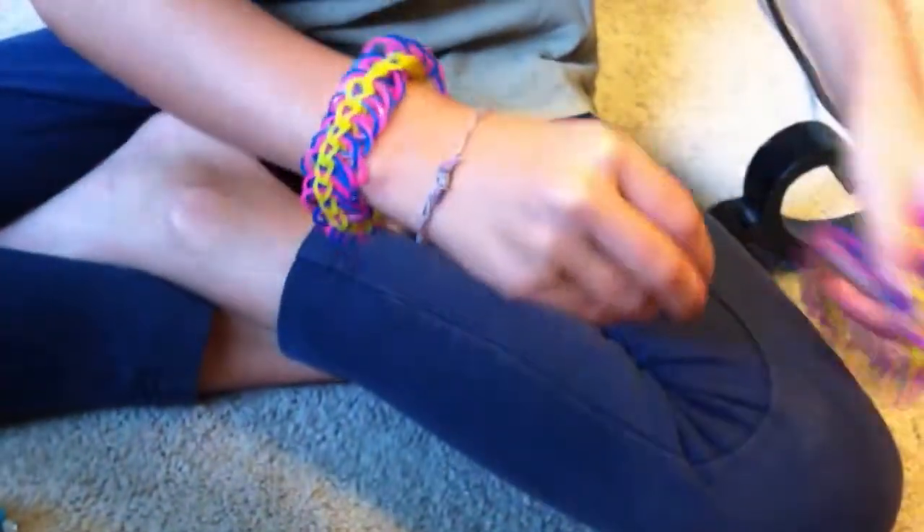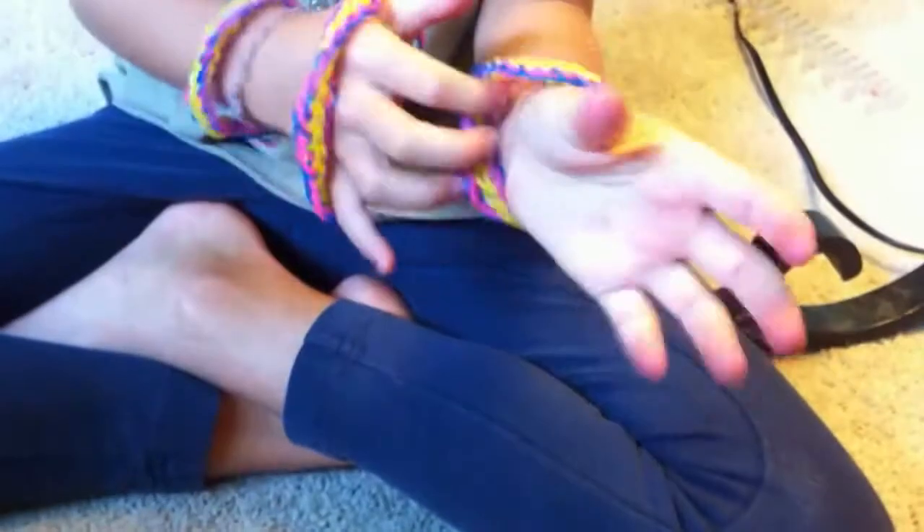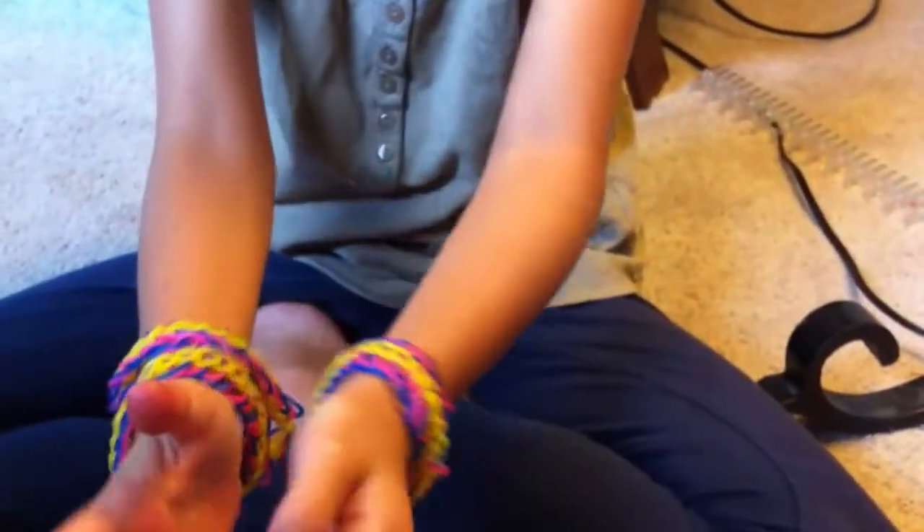And now we are done with our bracelet and it should fit for adults, kids, and everyone. I have already made three of them which is so much fun — I love them. Thank you guys so much for watching this video. Please subscribe, thumbs up, and goodbye!